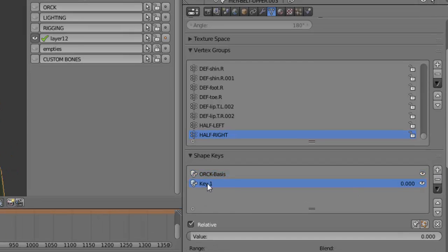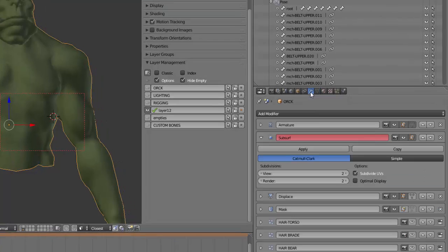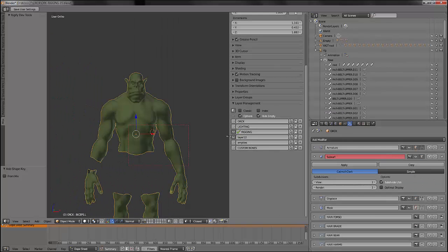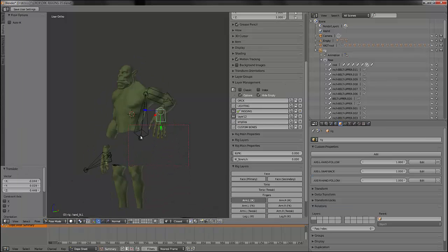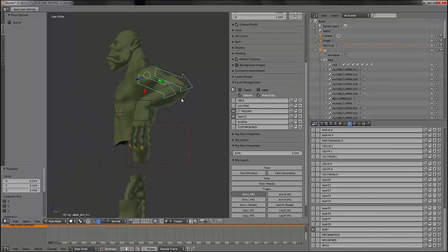So let's create a first shape key for the biceps of the arm left. Name everything properly and enable the deformation of the armature in edit mode — that will really help you so that you can work on the shape key with the deformation.